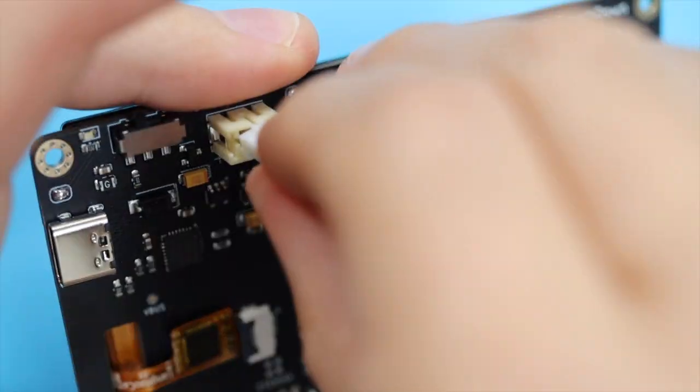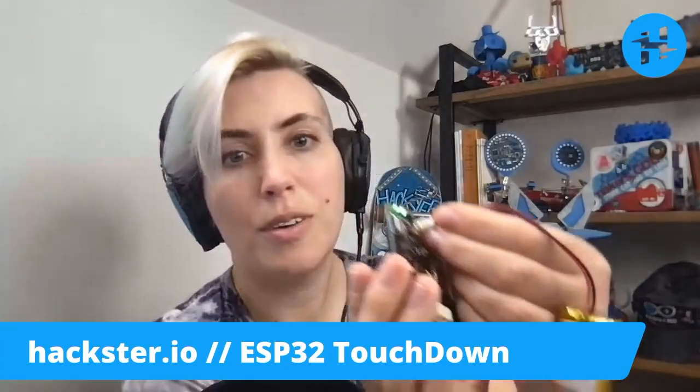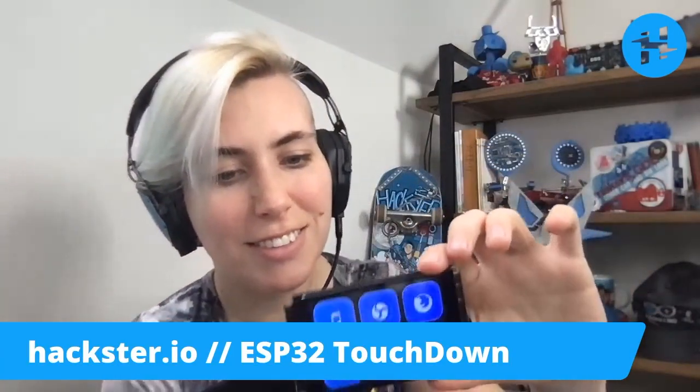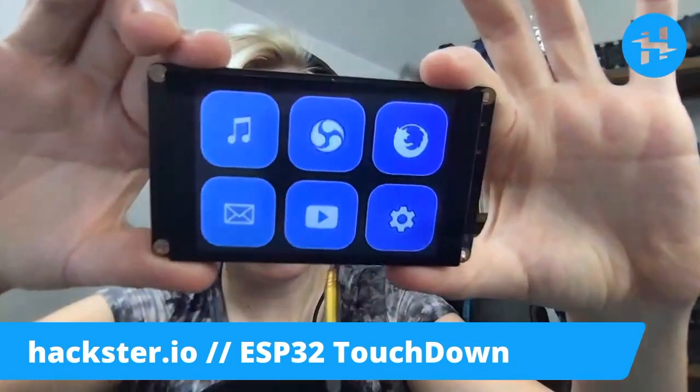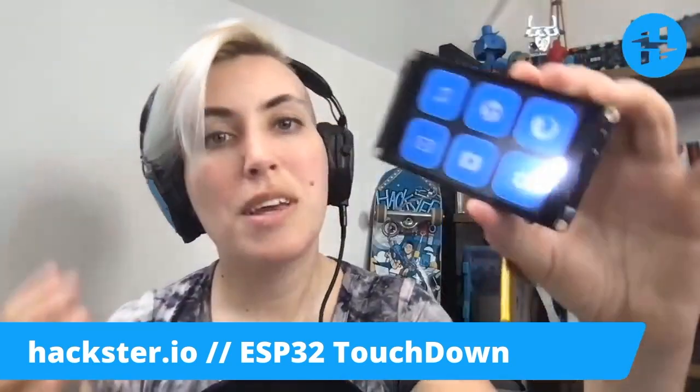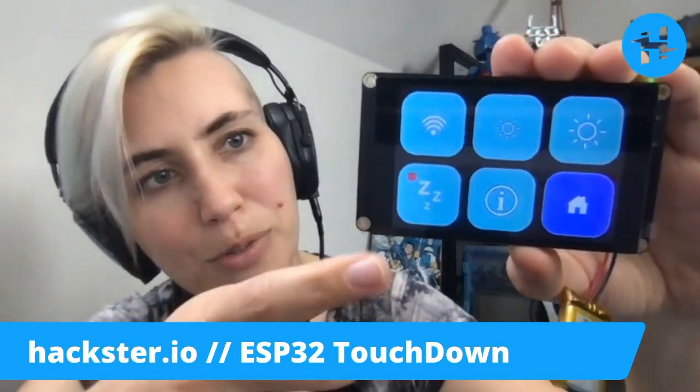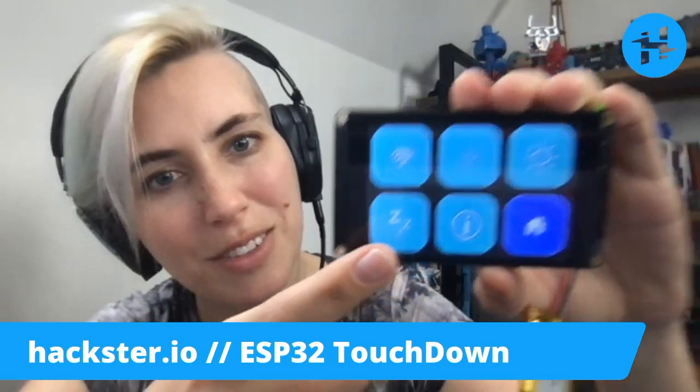So let's plug it in and give it a go. The power LED has come on, and it made a little noise. And there we have it. You should be able to use this to control your computer once you plug it in. Let's see what happens when I push one of these — let's go to sleep. That makes a noise.